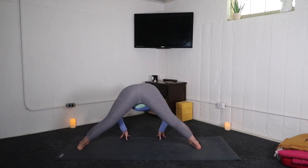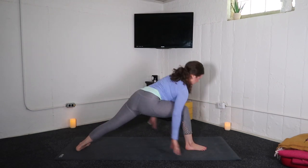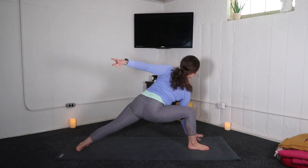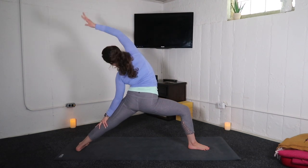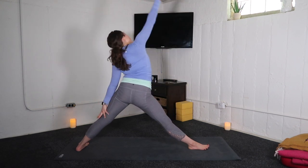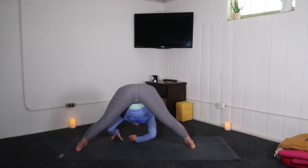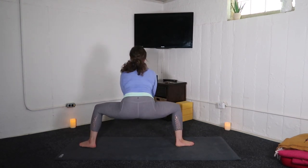Inhale, halfway lift. Exhale, low lunge — right knee bends. Inhale, warrior two. Exhale, extended side angle. Inhale, reverse warrior. Exhale, triangle pose. Inhale, reverse triangle. Exhale, wide leg fold. Inhale, halfway lift. Exhale, goddess pose.